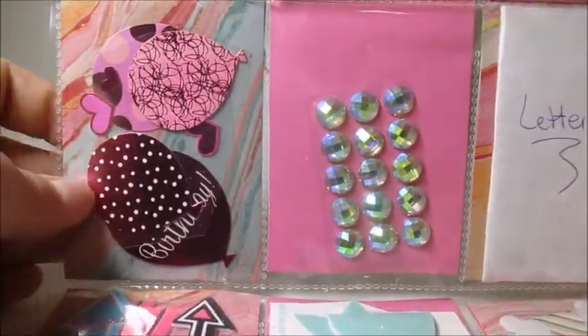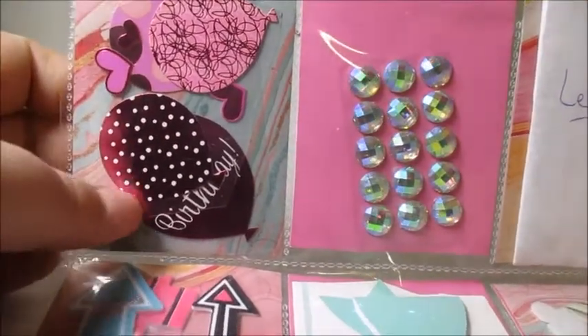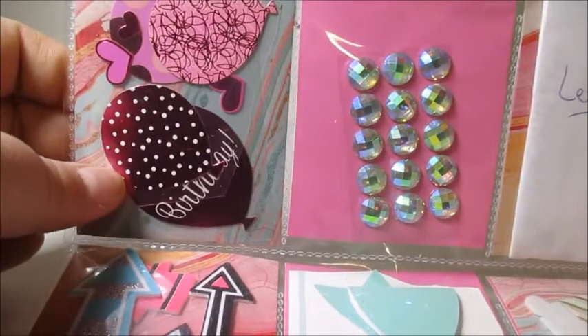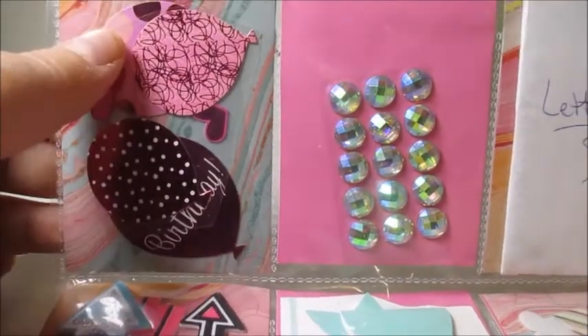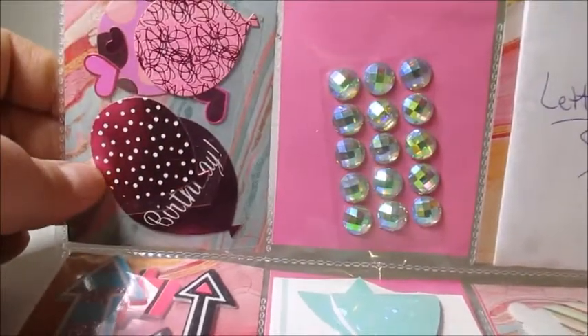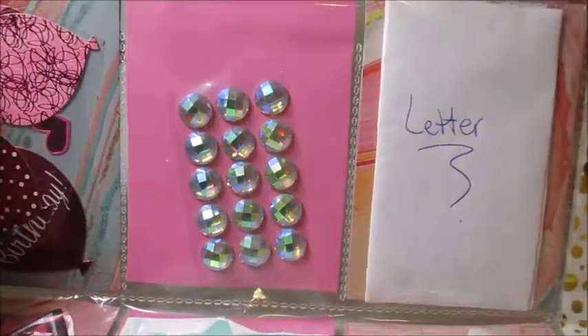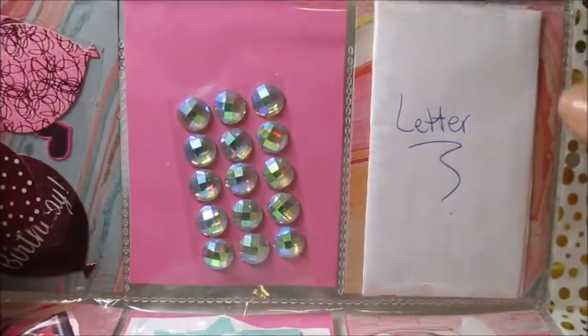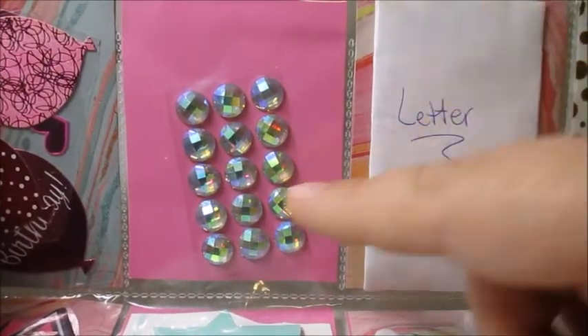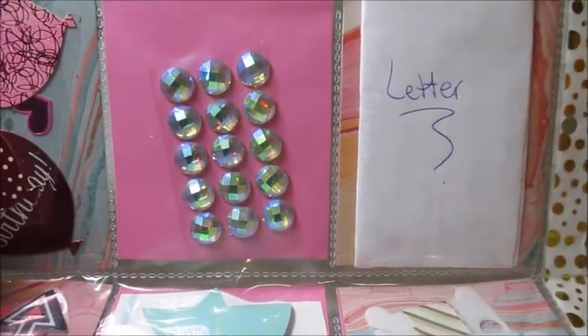In this pocket right here we have some birthday stickers in really pretty pink and white, and the light pink and dark pink here are foiled, which is super cute. And in the center pocket we have her adhesive gems, which are really pretty — I love using those in my crafts.